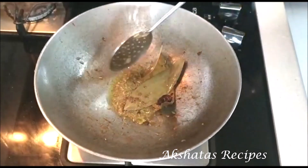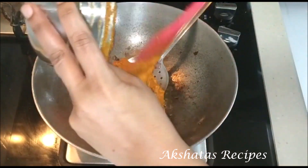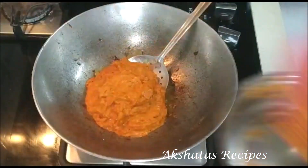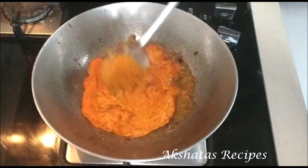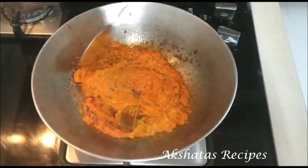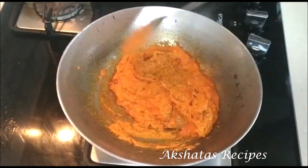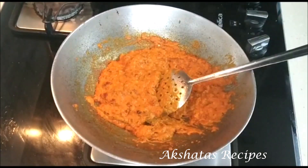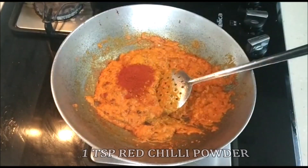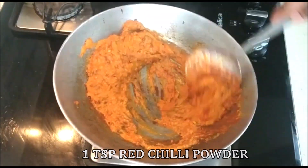Once that is done, we're going to add our ground paste to the whole spices and mix it in really well. We're going to fry this masala with the whole spices for about half a minute. Then I'm going to add half a teaspoon of turmeric powder and one teaspoon of red chili powder — mix it in well.